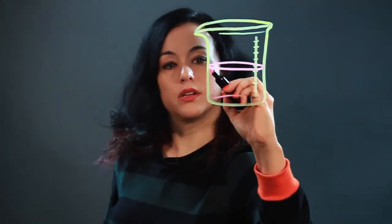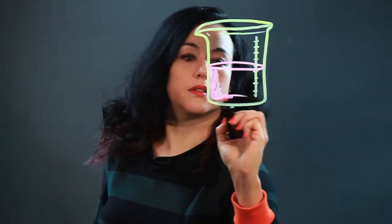And then you can sort of fill it in if you want, just coloring it in. I'm going to do sort of a messy job so I can get to another beaker.